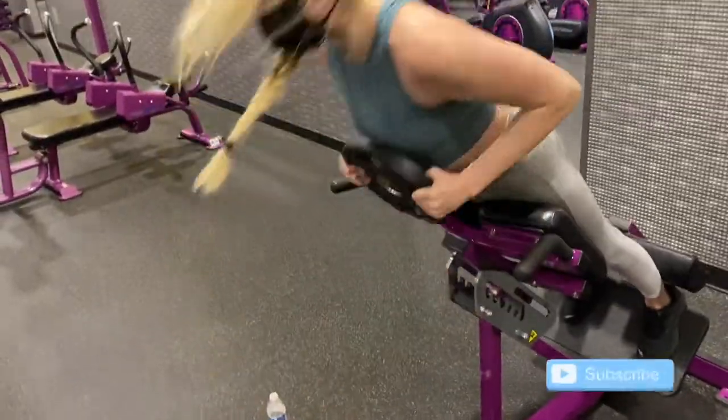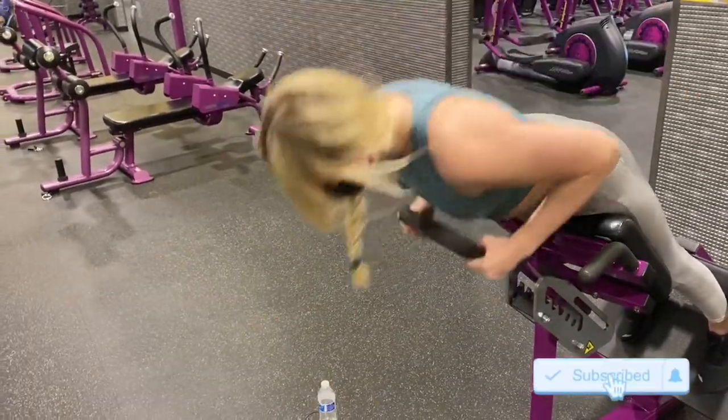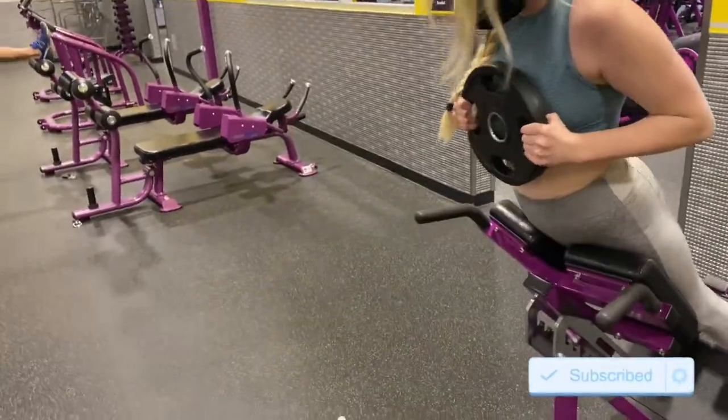That is all for this workout, you guys. I hope that you enjoyed it — like and subscribe, I will be posting new videos every week.